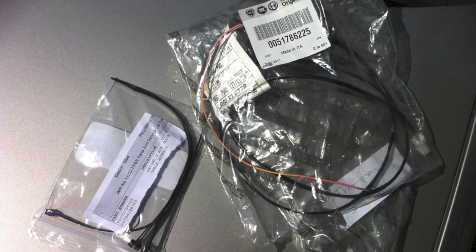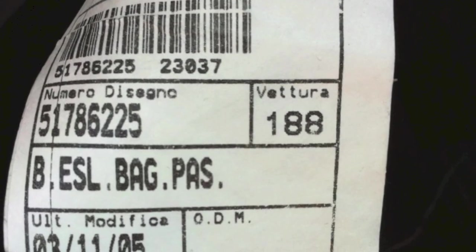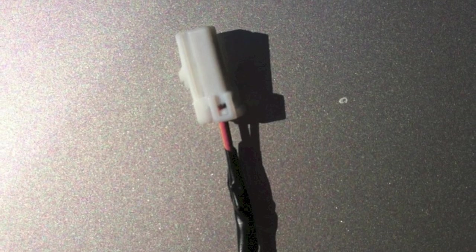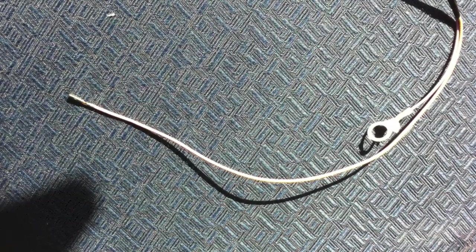Realising the problem, Fiat produced this kit which consists of a length of wire, some tie wraps and a washer. At one end of the wire a normal plug for connecting to the isolation switch. At the other end of the wire a single pin and a new ring connector.